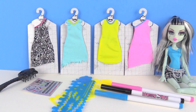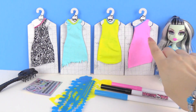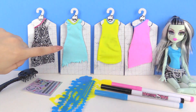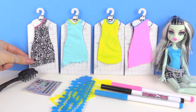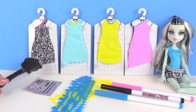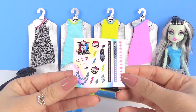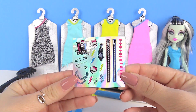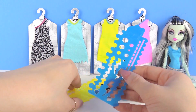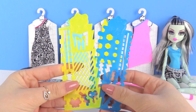Alright, so we have everything outside of our box. We have Frankie right here and we have four amazing dresses. We have this pink one, this yellow one, this blue one, and this one that has a really cool Monster High design on it. We also have a little hair brush. And then we also have these cool stickers you can put on the clothes, like little zippers and pins. And then right here are our tracing tools. You get to draw on the dresses by using these tools.